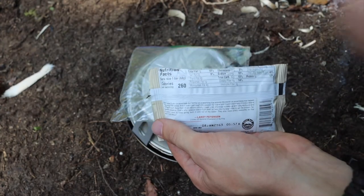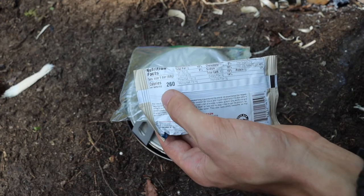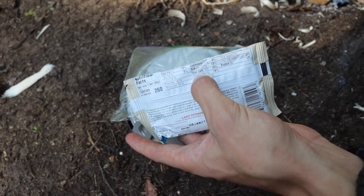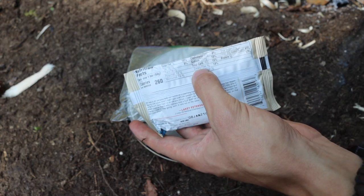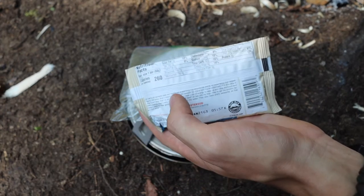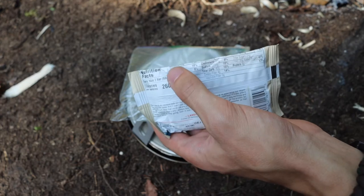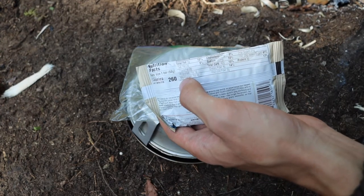For the size of a Clif bar, it has 260 calories, which is pretty good. It also has a decent amount of carbs, which is what you're looking for — if you're exerting yourself out here, you want to make sure you're getting a good amount of carbs and protein back into your system.